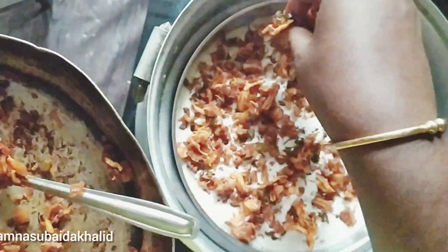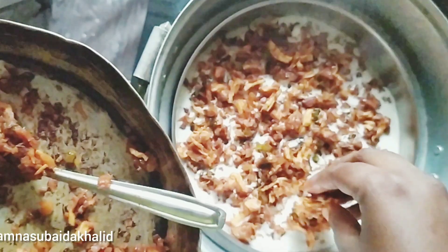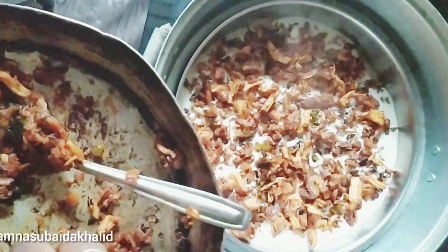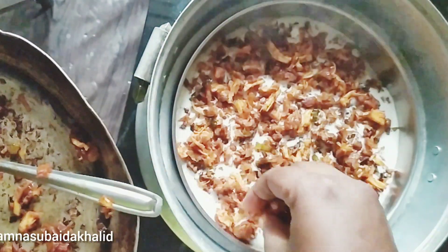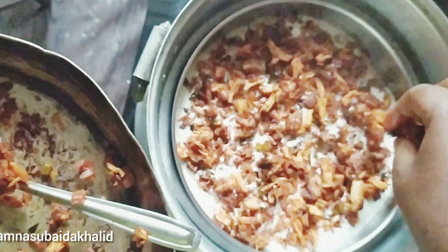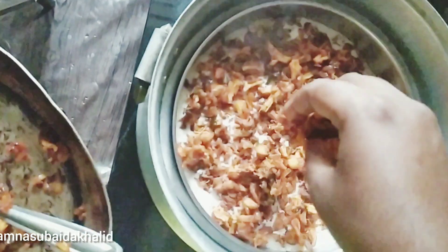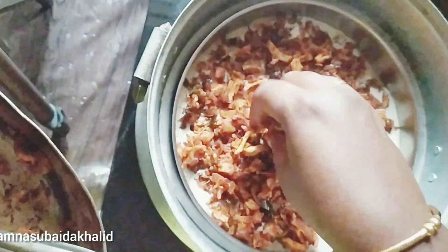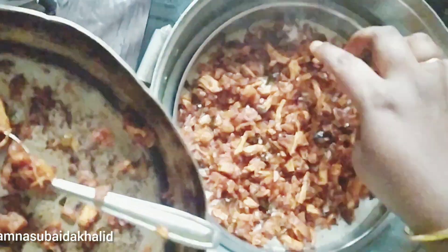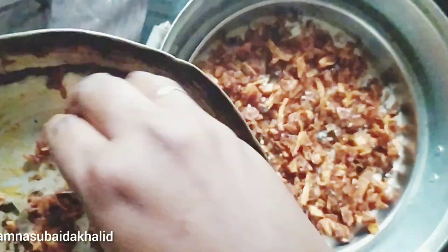Now we will add a little bit of marinade. Then we will add a little bit of marinade and let that start with the marinade. Then we will add 1-4 minutes. Now the chicken will spread out all the way. Then we will add a little bit of marinade because we are not ready to cut it.